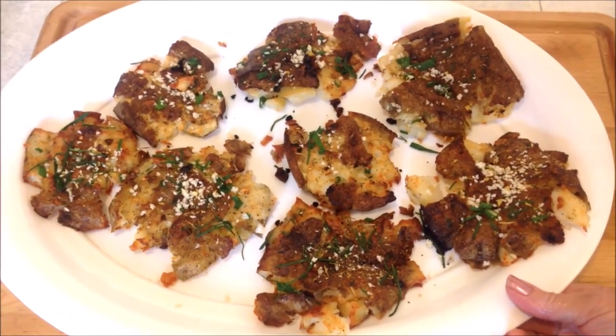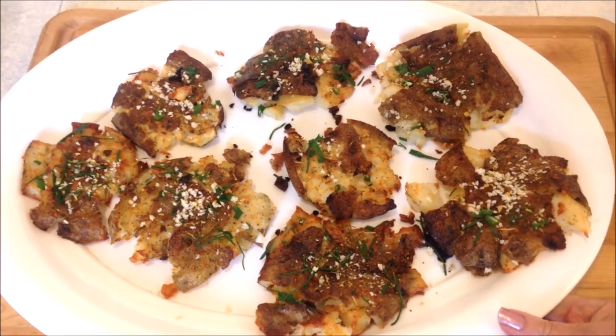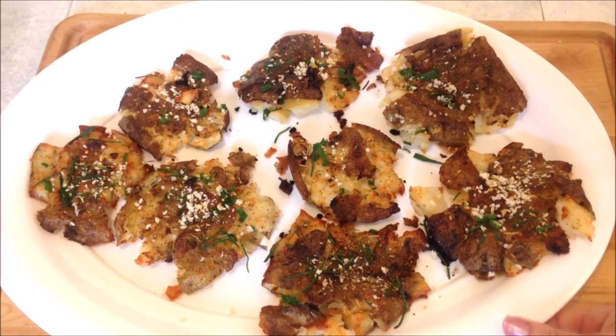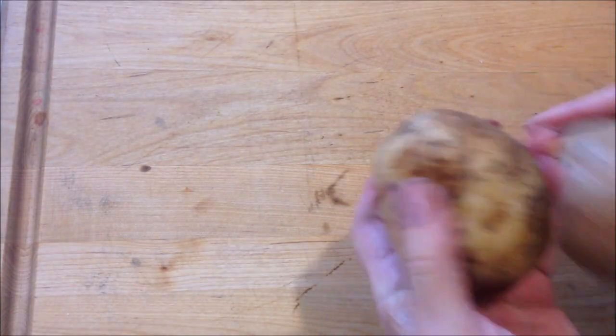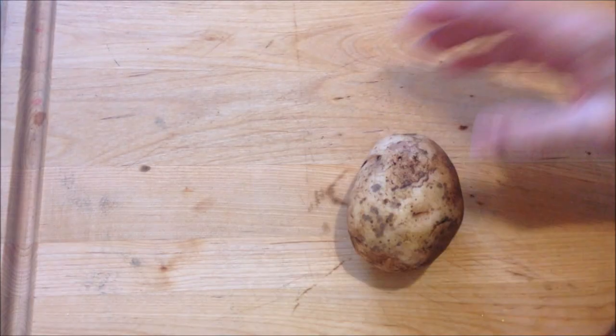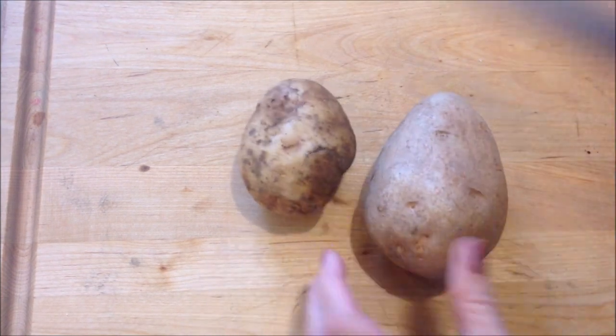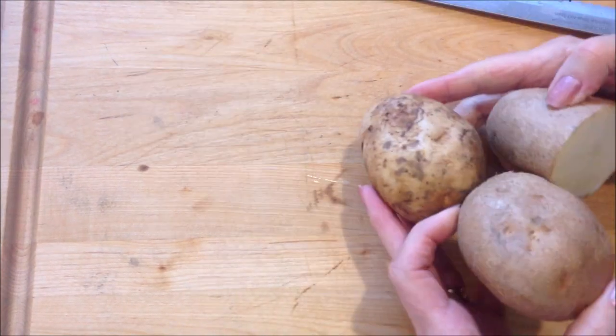Hi everyone, this is Emmy. Today I'm making some crispy garlicky smashed baked potatoes. To make these smashed potatoes, you're going to wash and scrub your potatoes. If they're not all the same size — like this one is a lot larger — just cut those in half.